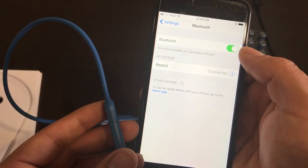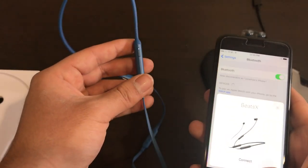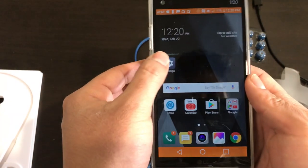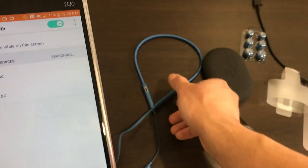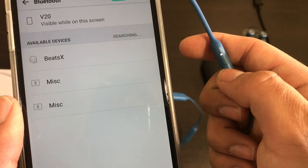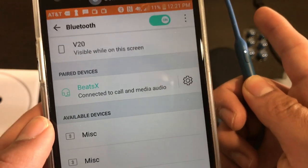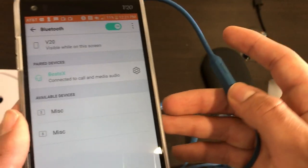If you don't have an iPhone, no problem whatsoever. I'm going to show you how to pair it. First, forget the Beats X from my iPhone and power these off completely. Here I have an LG V20 — all you have to do is go to Settings, go to Bluetooth, make sure Bluetooth is on. This works for any Bluetooth-enabled device. Power the Beats X on, wait for the blinking, and as you can see it already found the Beats X. Click on it and it automatically pairs — it's already connected. Pairing is very simple regardless of device.